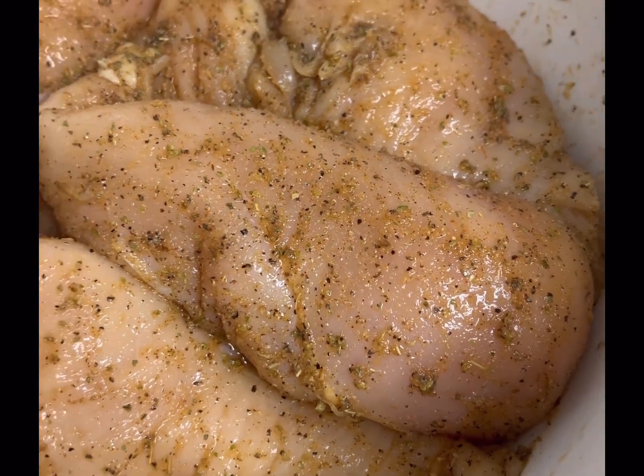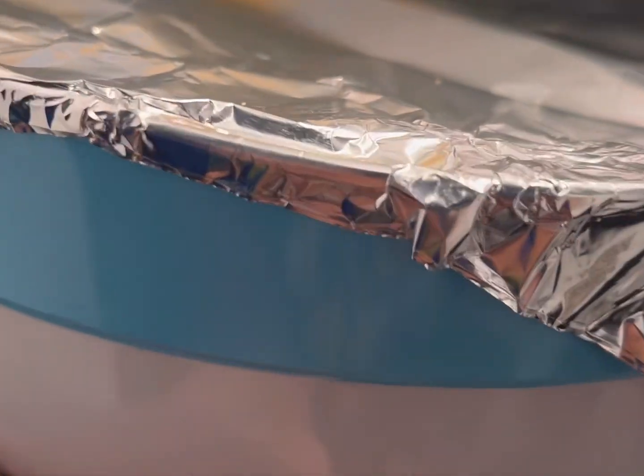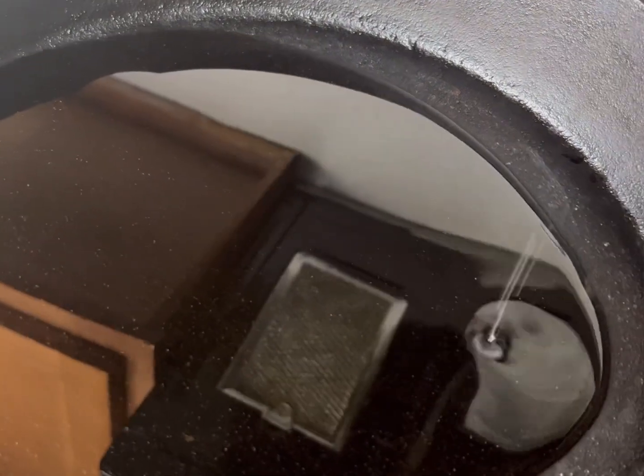Look — that whole piece of chicken is covered with those delicious seasonings. I'm going to go ahead and cover this up with some aluminum foil and we're going to let our chicken breast marinate for two hours in the fridge.